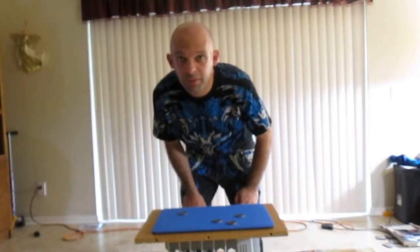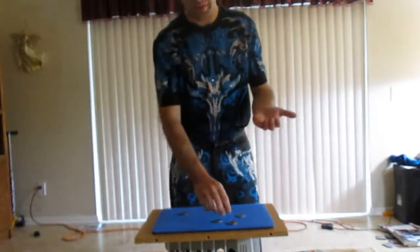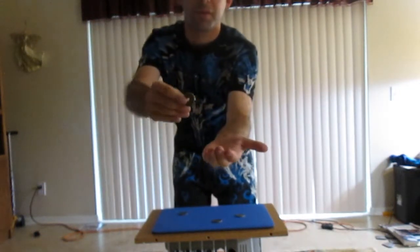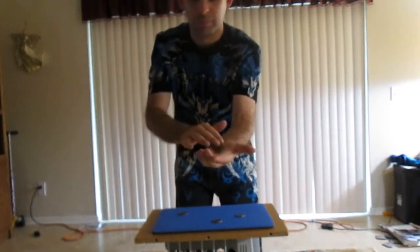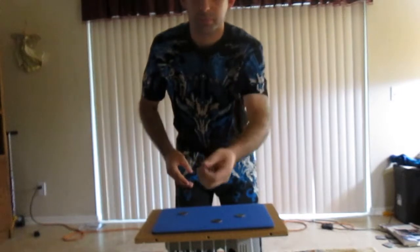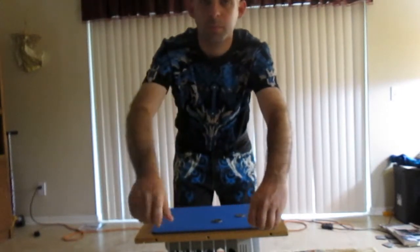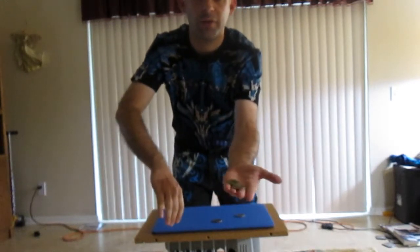Okay guys, last time I showed you this trick. I have a Chinese coin — it goes right here. I take a half dollar and it joins right there.